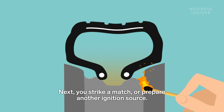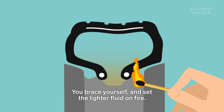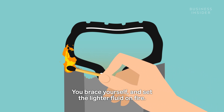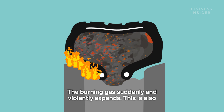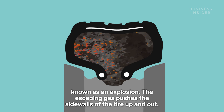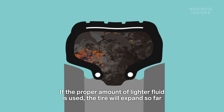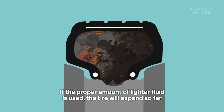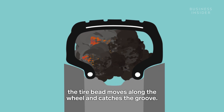Next, you strike a match or prepare another ignition source. You brace yourself and set the lighter fluid on fire. The burning gas suddenly and violently expands — this is also known as an explosion. The escaping gas pushes the sidewalls of the tire up and out. If the proper amount of lighter fluid is used, the tire will expand so far that the tire bead moves along the wheel and catches the groove.